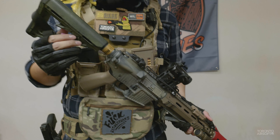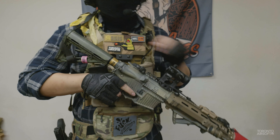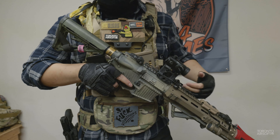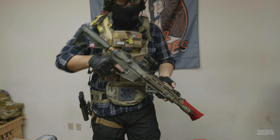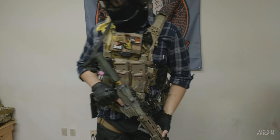Basic M4 build — a VFC M4 build, custom rail, a unity riser, Shady Red Dot, and a CTR stock. And it's currently missing a charging handle — it broke. So I used it as a melee.